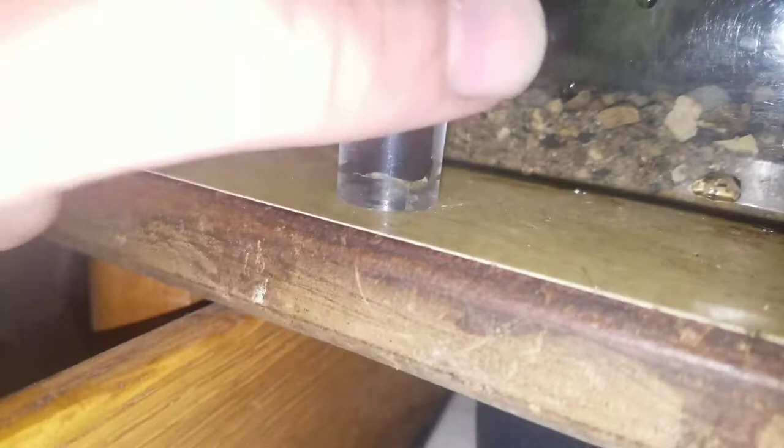The cool thing about these is that they're really good smallmouth bait - actually the best smallmouth bait. A lot of people say they're even better than crawdads.